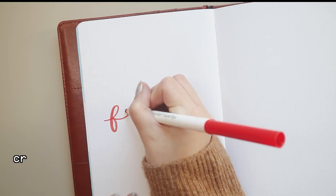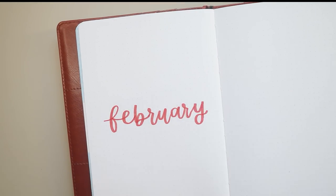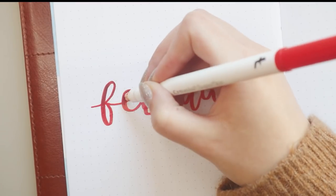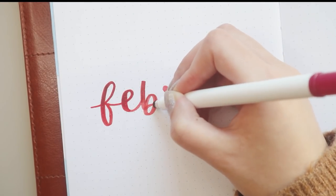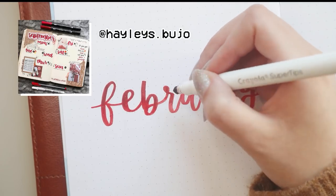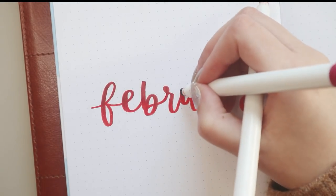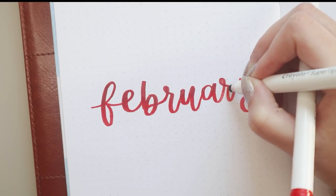February is a month where a lot of bullet journalists do light pink themes or themes related to love, hearts, and Valentine's Day. I have been doing pink themes for February since forever, so I decided to break the cycle a little bit and do a deep vibrant red theme. My biggest inspiration was a page I saw by haleyz.bujo on Instagram — I wanted the main color to be red with some scrapbooking vibes, so I thought a vintage scrapbooking, old love letters inspired theme would be perfect.